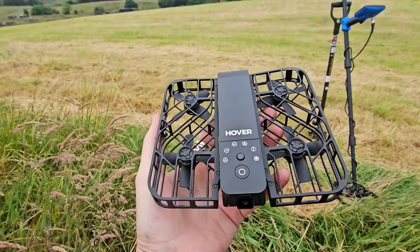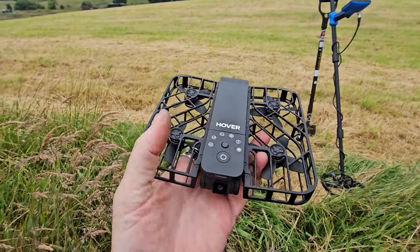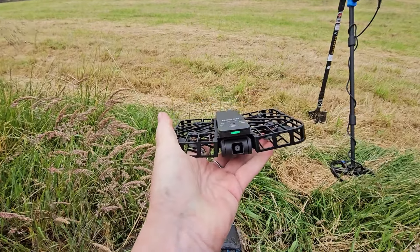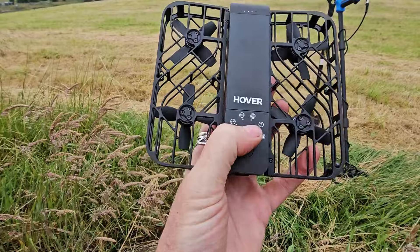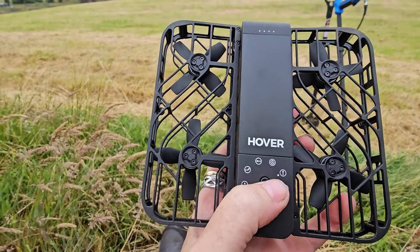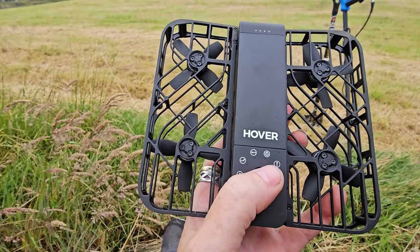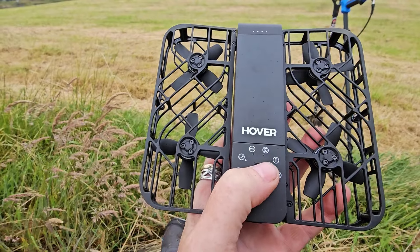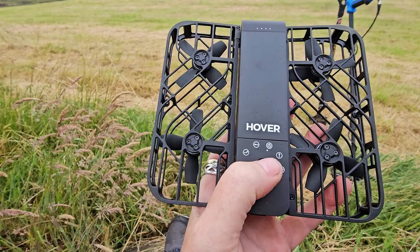It's the simplest thing you could ever use. You just hold it down there, switch it on, it says come on with the green light, and then this button gives you some options: bird eye — so it floats above you — hover, so it hovers in front, zoom out, follow, orbit.